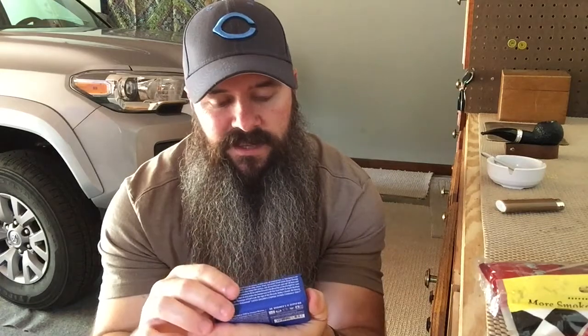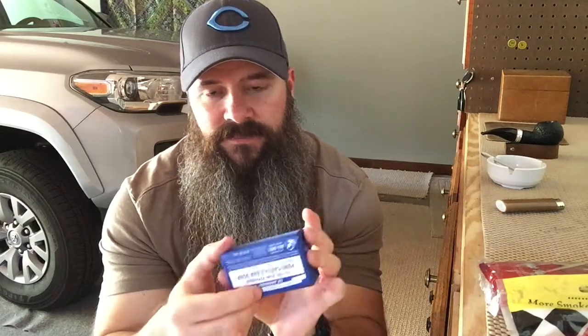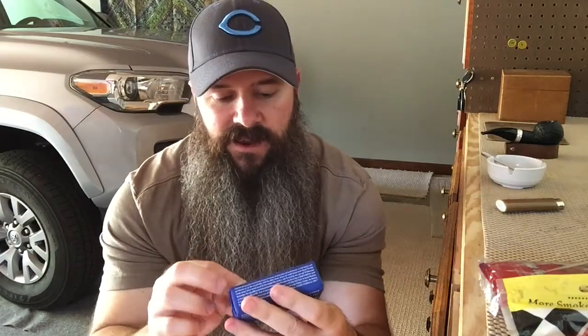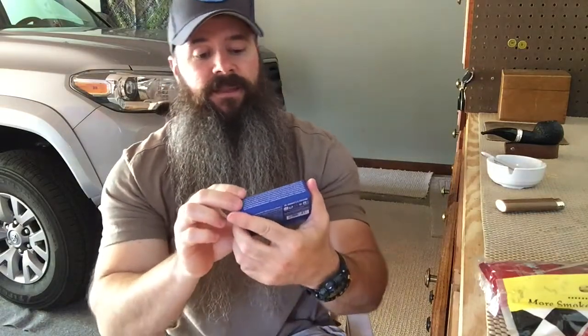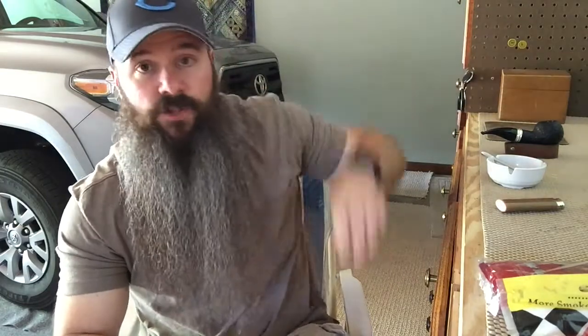I'm gonna come back to this one for a while — use it from head to toe and see how it works out. The one kind of negative thing in my mind: they put all kinds of crazy writing all over it, some of which is okay, some is kind of far out there. If you care about that, you might not want to buy it. I don't really care — it's a great product, so I'm gonna continue to buy it. That's my little soap review.